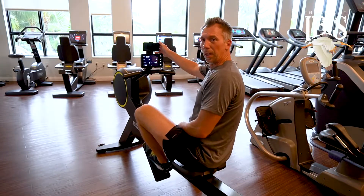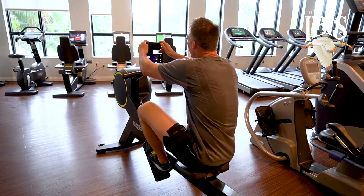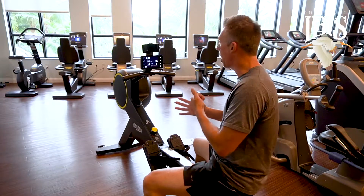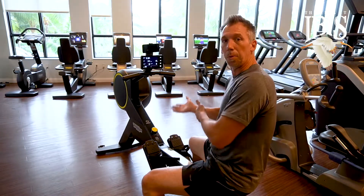Finally, we can attach our smartphone to this very simple attachment. Go to the My Wellness app — it will record your workout and save your workouts, so next week, next month, next year, you can see your workouts and your improvements.